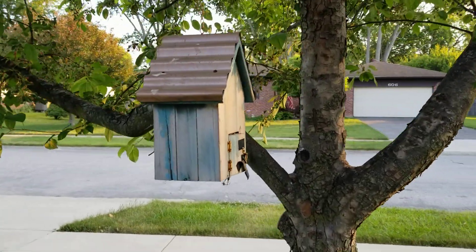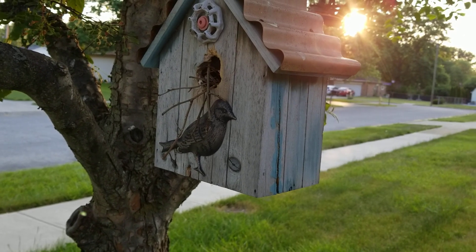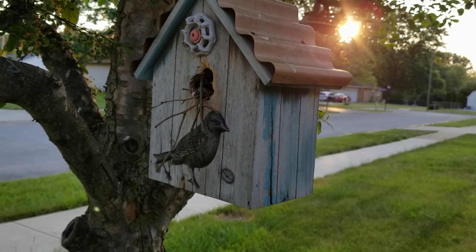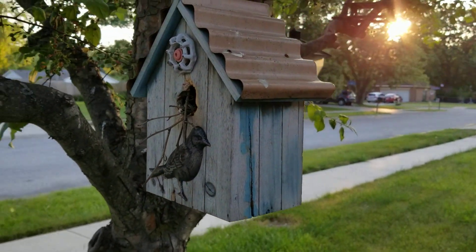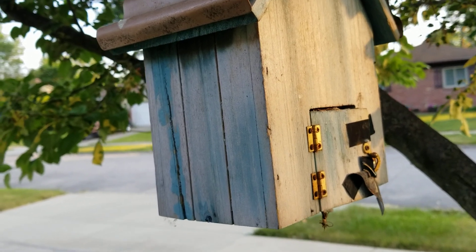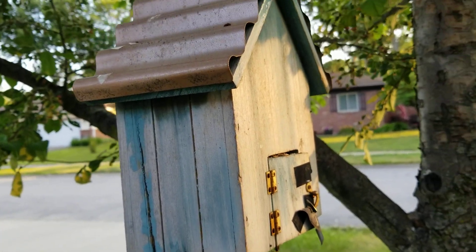Over here — this was left by the previous owner. I've seen a bird fly in and out, but I'm not sure if they were just creating a nest or if this is leftover. We always wait till the end of the season — I don't like to disturb it. What I found is they stuffed it so much that the back door was coming open, so you can clean it out at the end of the season.